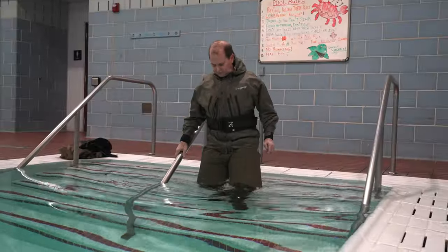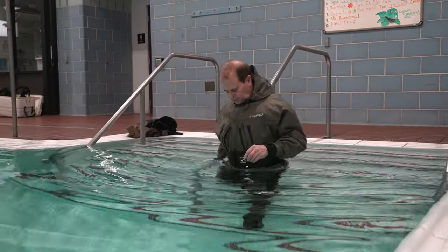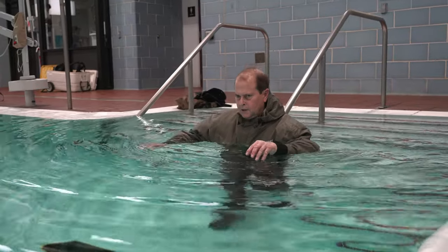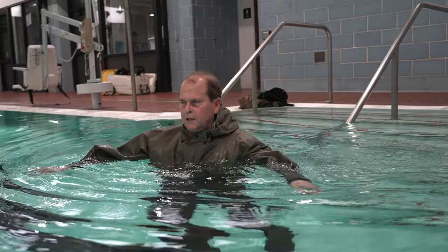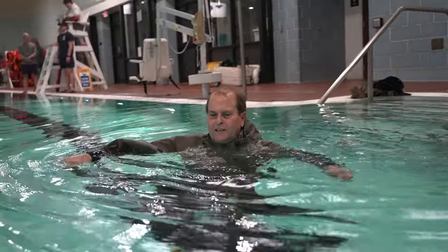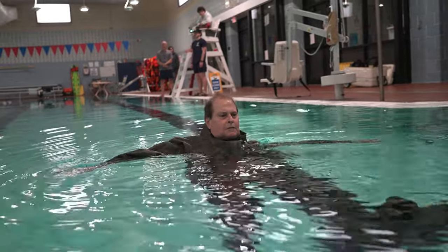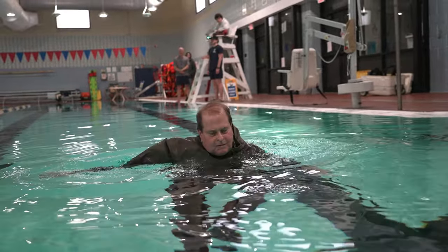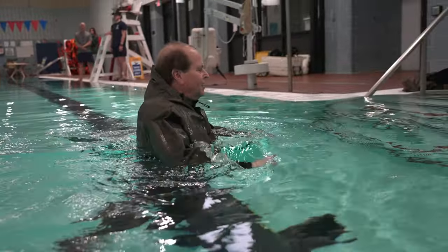Next we wore boot foot waders with a belt and a jacket and walked in neck deep. In this instance water came over the jacket and filled the top of his chest. You'll see that with that belt on it kept him safe and dry underneath. His pants underneath the waders were fairly dry and his waders did not fill up with water. Mind you, he walked into a calm swimming pool only neck deep and walked back out.